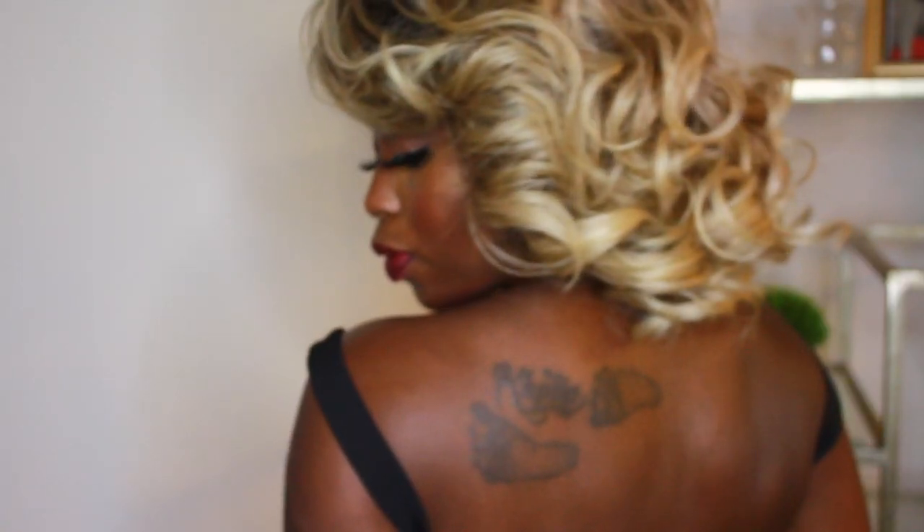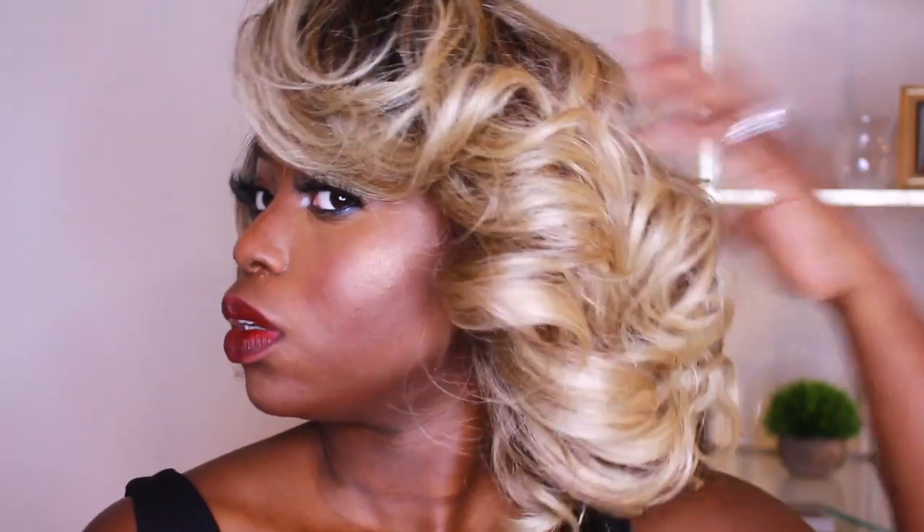Now this wig, y'all, is not an everyday wig. This is definitely a glam, Hollywood-inspired unit, okay? It's dramatic. You want to wear this out somewhere — you want to wear it somewhere where you can have a lot of fun and be the show stopper, okay? So I love this unit for that reason.